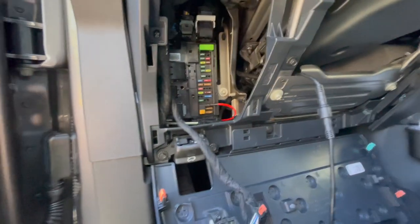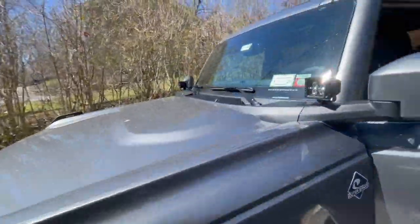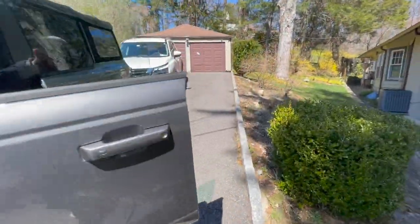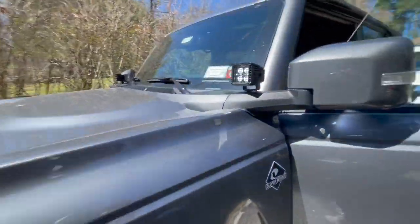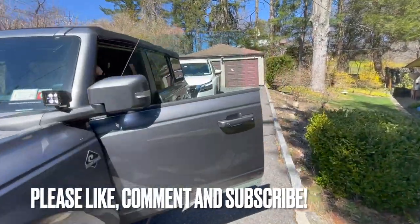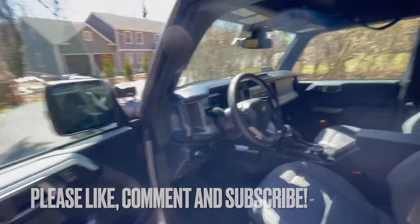It's a pretty simple install. If we put the DRL on and come around to the front, you'll see a very low light coming out of them. And then if we turn the high beam on, you'll see that's much brighter. All in all, pretty easy install — hope you guys found this helpful. Feel free to message, comment, like, and subscribe. Thanks a lot for watching.